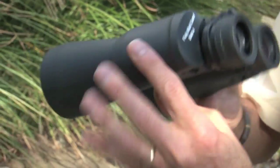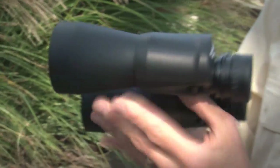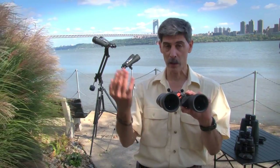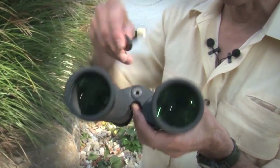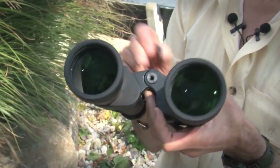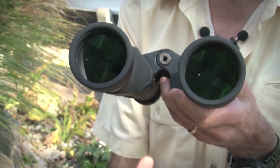At over two pounds, these SkyMasters are probably not something that you're going to want to handhold all night long, although they'll be comfortable for a while lying back in a chair. So Celestron has provided for you a tripod adapter — it's right here under the cap. You will, however, have to spend about $15 for a specific tripod adapter.